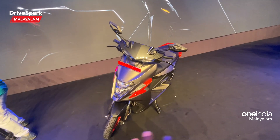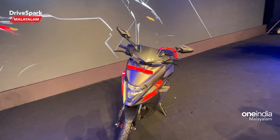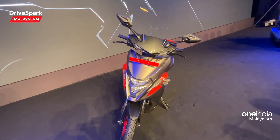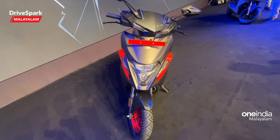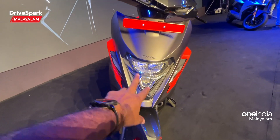In the X variant, we have a different color scheme compared to the base variant. At the front, there is a light with sharp edges, and we have a dual LED headlamp.